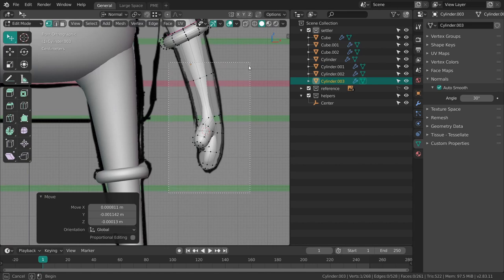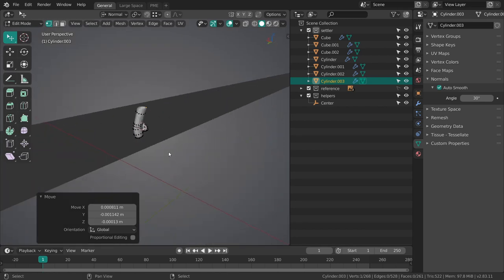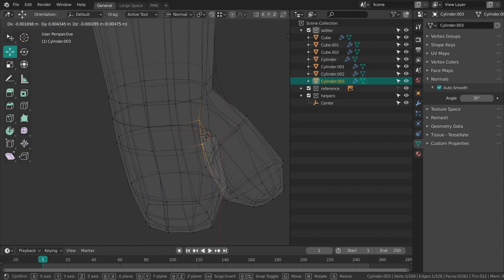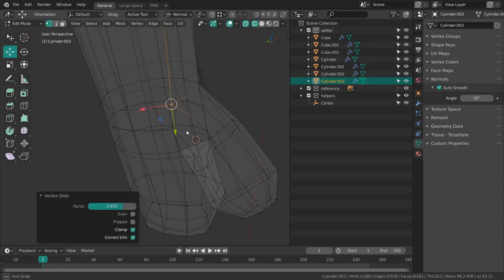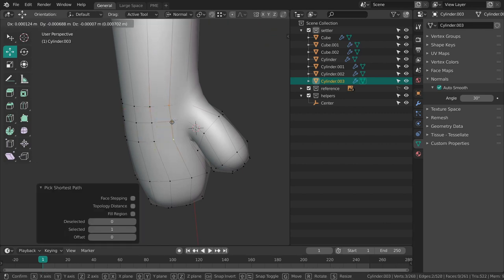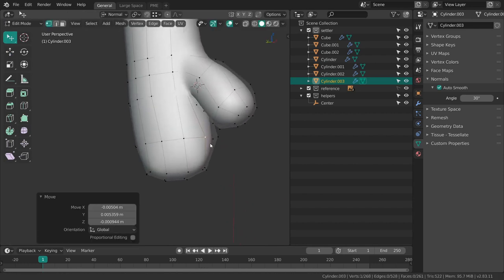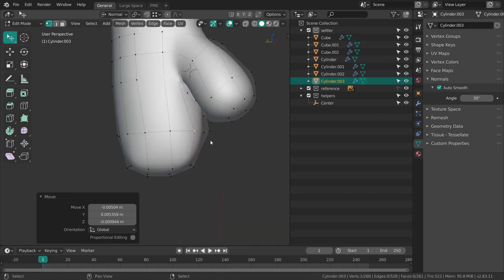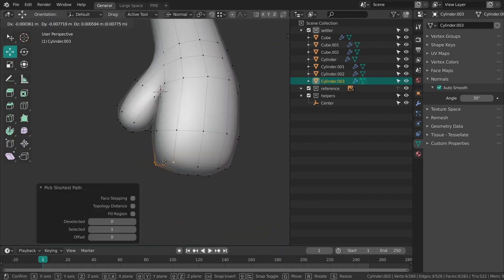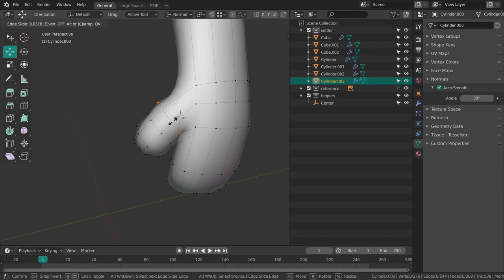Since I only want to work on the hand right now I can clip the viewport with alt B — this way I'm only going to see anything in the region that I just clipped. I want to slide this bit in, and this as well, now just a bit back. Add another loop over here.